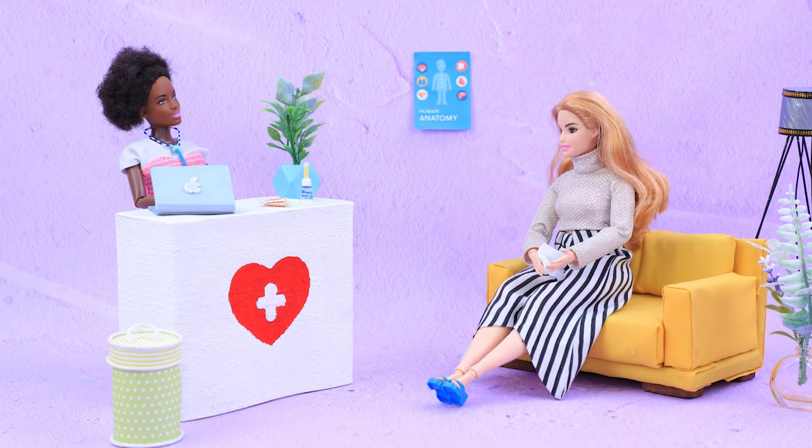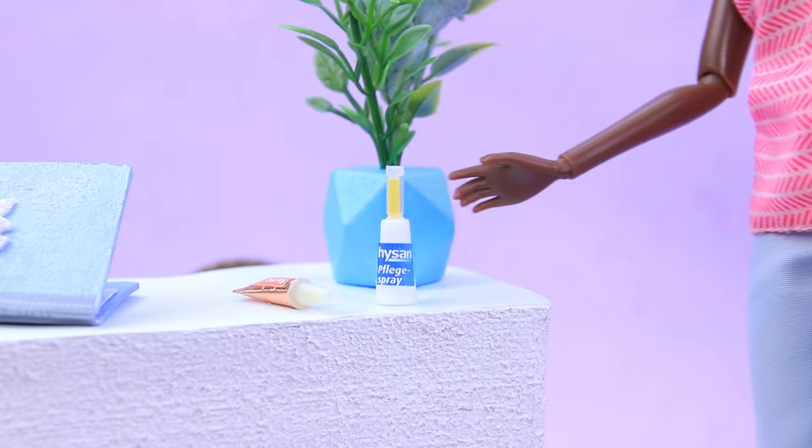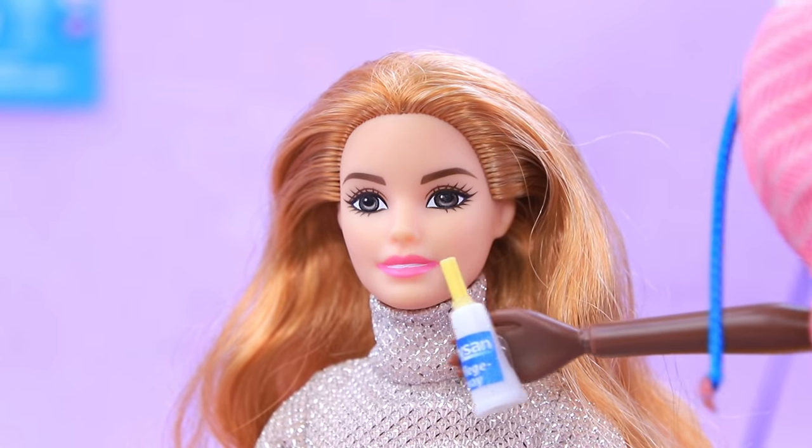The waiting room is so quiet. Achoo! Not so quiet after all! 'Miss, take some nasal spray!' 'Thanks — I have allergies again!'